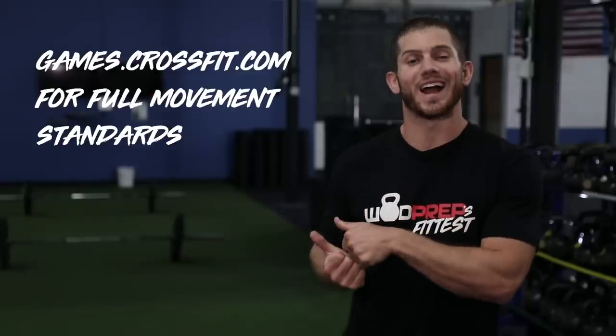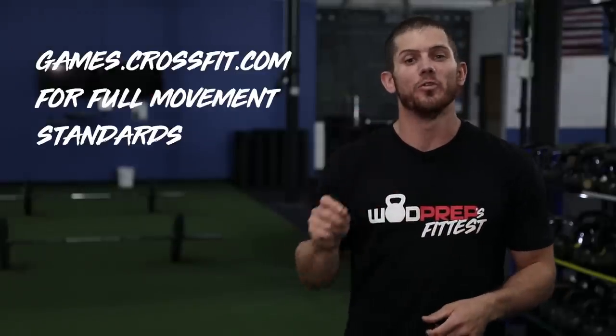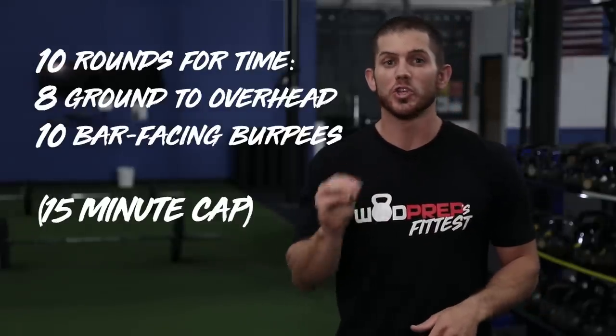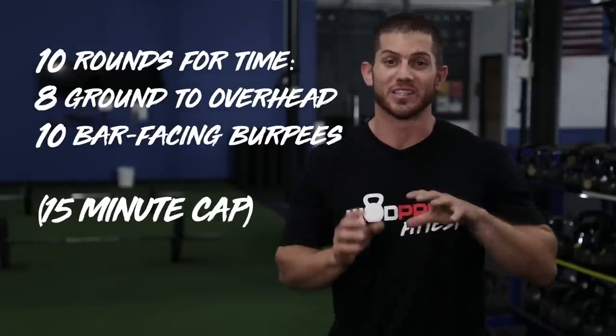Really quick, just to make sure you don't do this workout improperly, go to games.crossfit.com and check out the movement standards. Remember, the standards do change depending on which division you're in. Some divisions you have to jump over the bar with both feet during the burpees; some divisions you can step over the bar. WODprep is not associated in any way, shape, or form with CrossFit HQ. So now that we have that figured out, let's get moving.